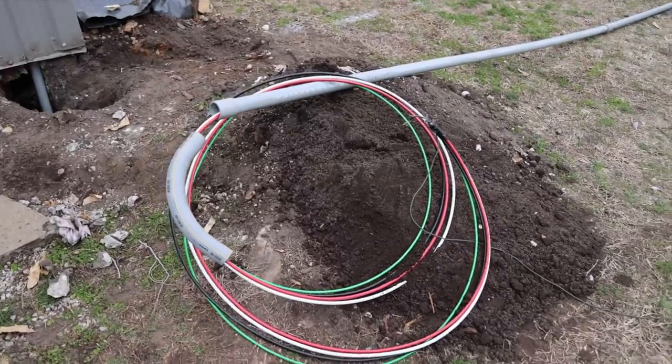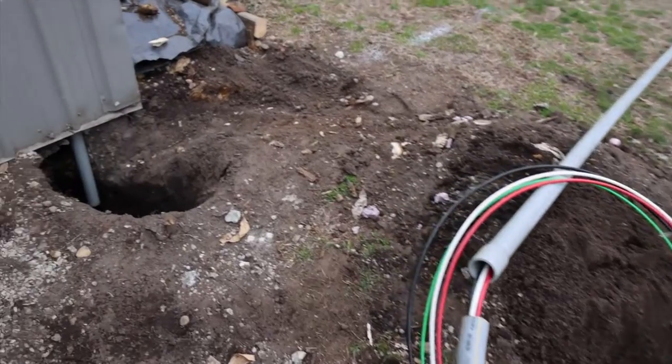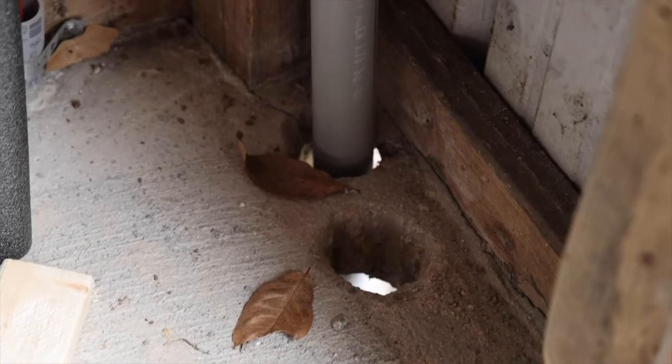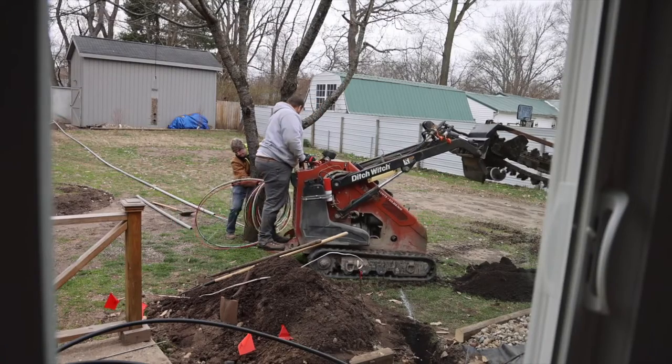I went ahead and prepped the electric line before trenching and this will provide 100 amp service to the building. I had to chisel out the holes for the water line and electric because I had forgot to put the PVC in when we poured the cement.